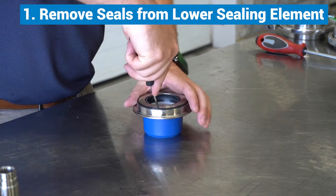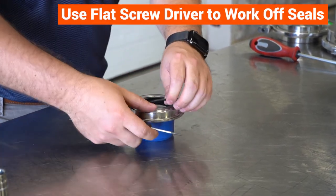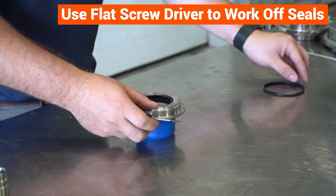Remove the seals from the lower sealing element using a flat screwdriver to work off both seals. Use care not to scratch the metal.